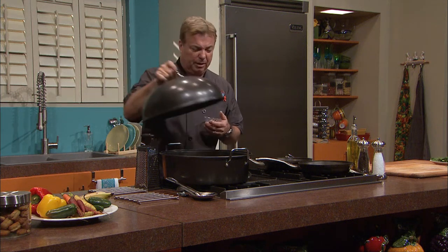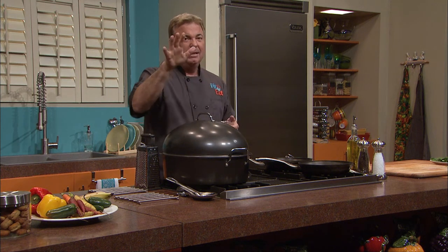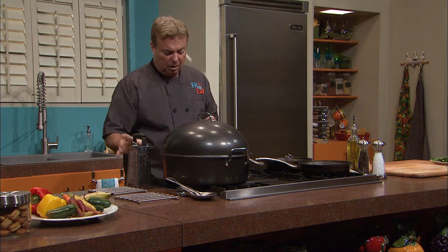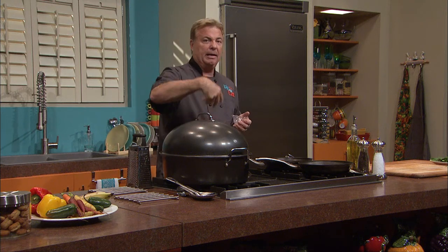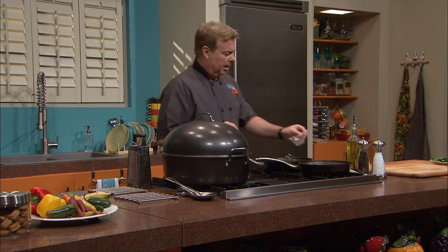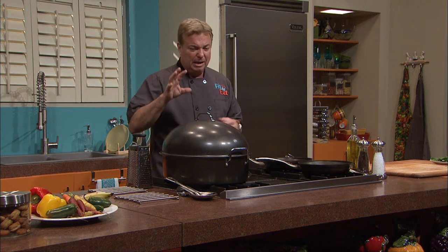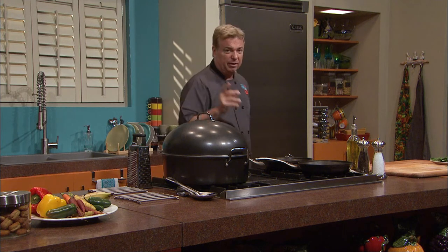We don't want to overcook it. How long do you go through this process? Six minutes. We're going to start off with the heat on high to get the smoke going, then turn the heat down so we don't smoke out the whole studio. Tuna is a beautiful fish if you eat it on the rarer side, and we're going to try and convince you that that's the way to go.